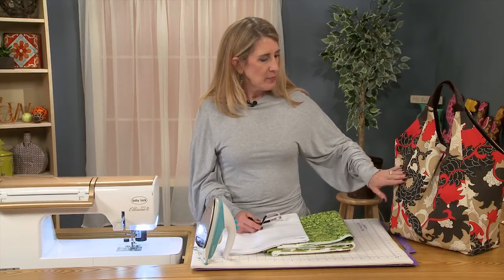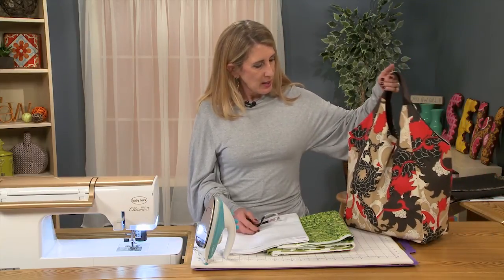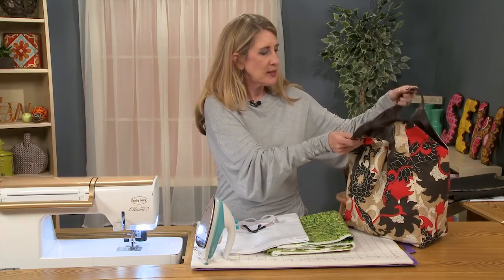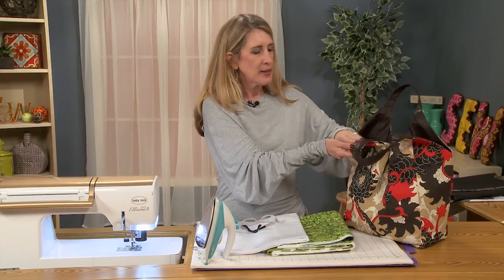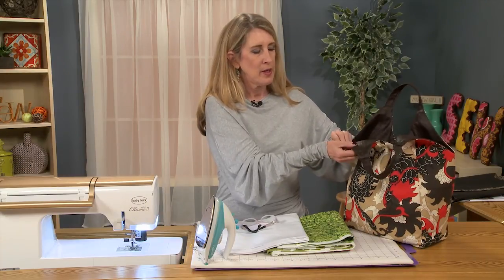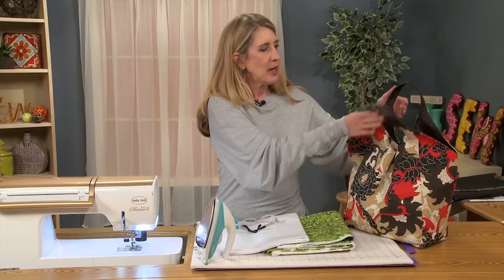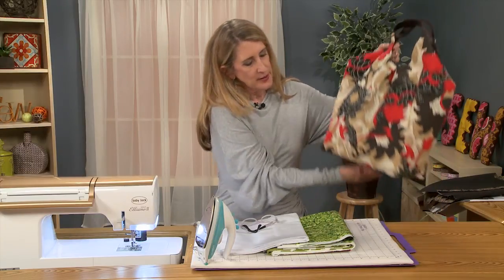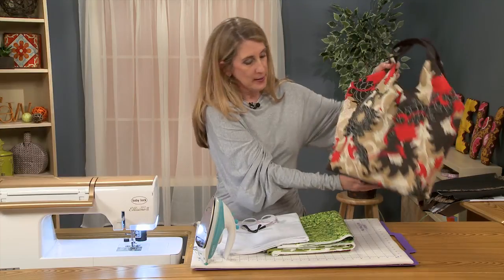You can see that my bag is made from a very nice heavyweight canvas fabric. The inside of the bag I did customize with a faux leather, and I also did a faux leather handle as well as a faux leather bottom.